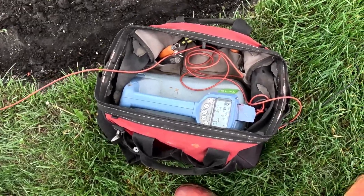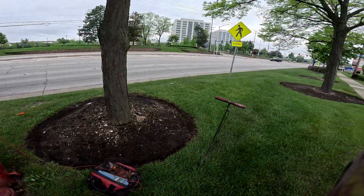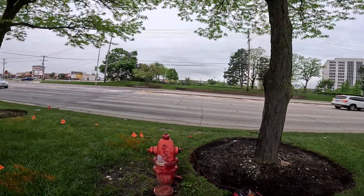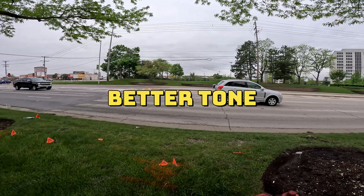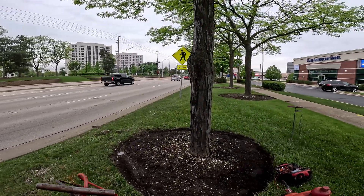So you can see I'm pushing out at 100 right now, pretty good, at 5.7 volts. And I'm not double grounded yet, so I'm going to double ground it. Hopefully I get a better tone, better reading.